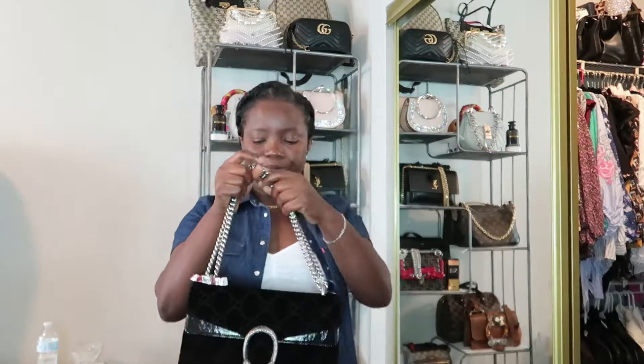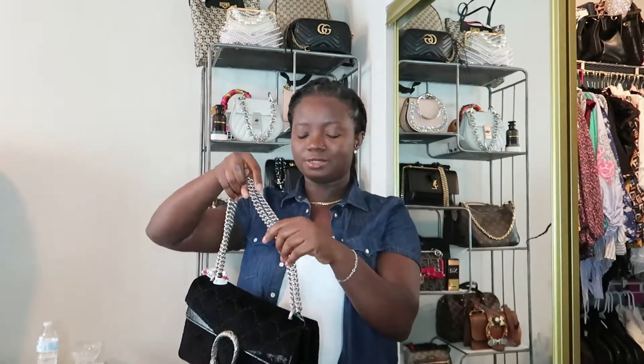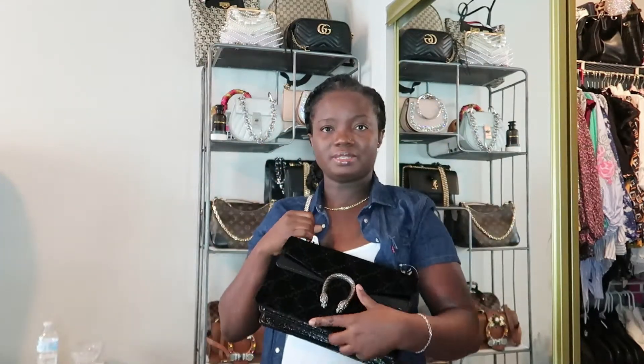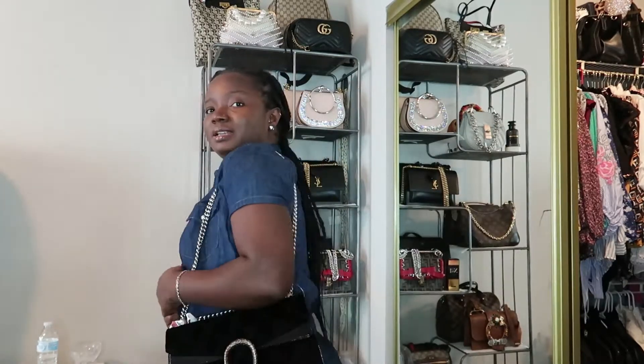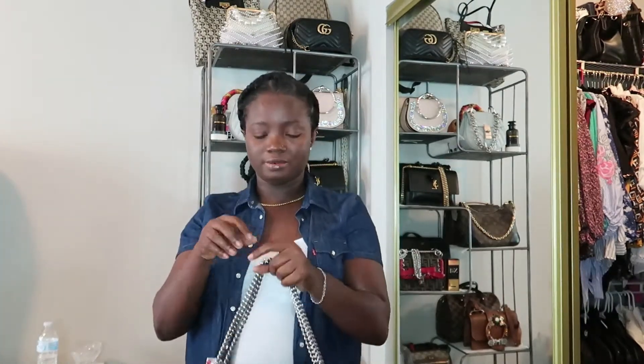It goes with everything — literally everything — because it's black. I'm going to talk about the different ways of wearing it. If you wear it on your arm, it sits very close to your armpit. For crossbody, this is where the strap stops. So I can really only wear it one way, which is the crossbody style. I'm not sure if I'm keeping it — I'm just doing a review right now — but it is a very sturdy bag.